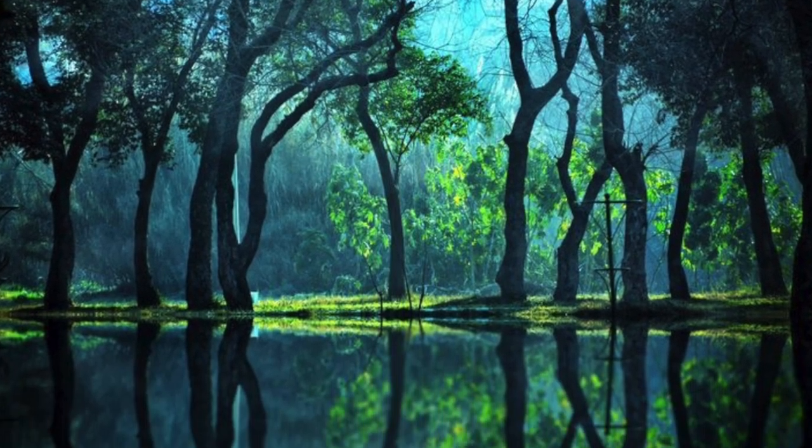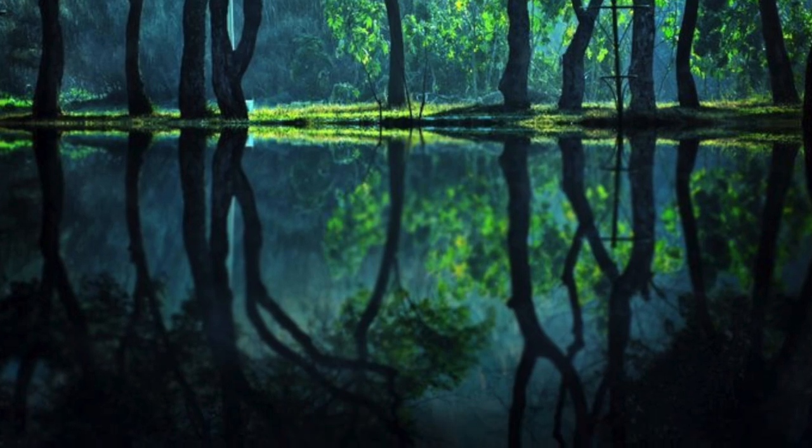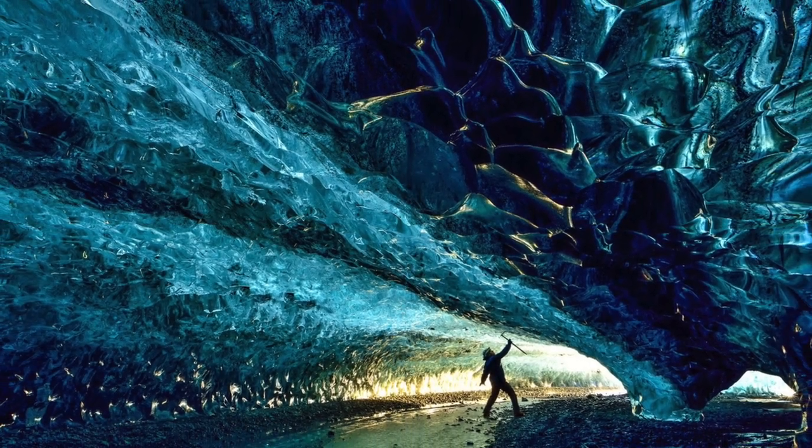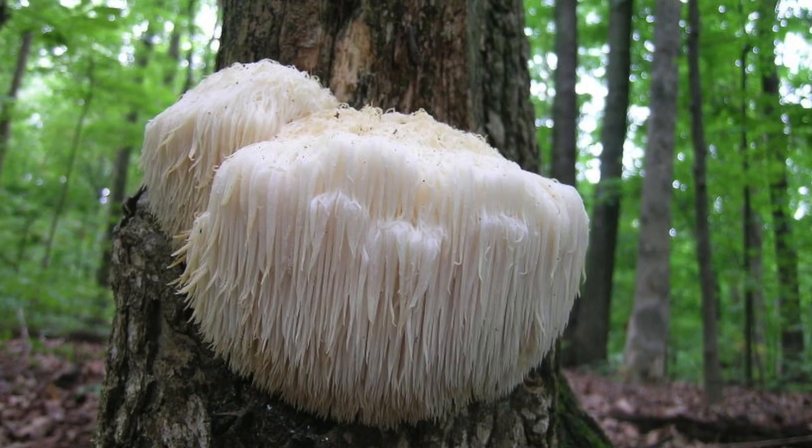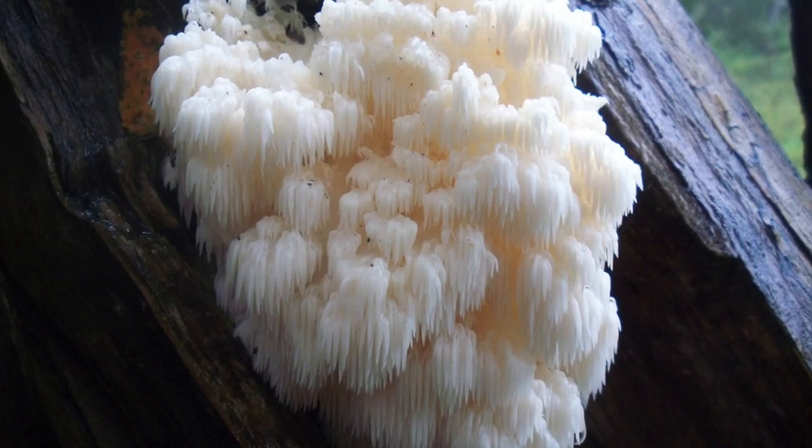You're probably wondering what this amazing thing full of miracles is. Well, it is the lion's mane mushroom, or Hericium erinaceus. They are super easy to tell from other types of fungi due to their lion's mane-like appearance.